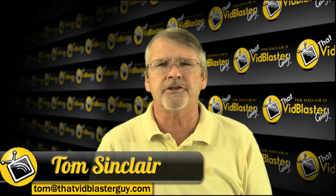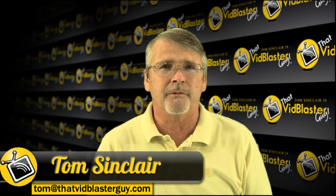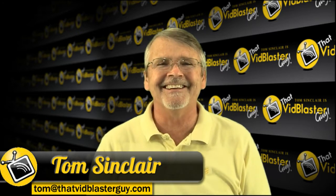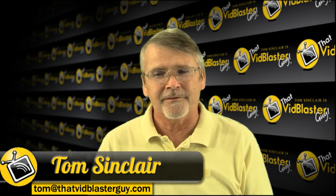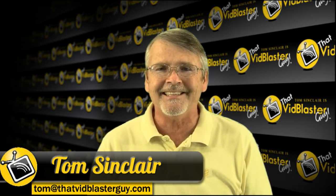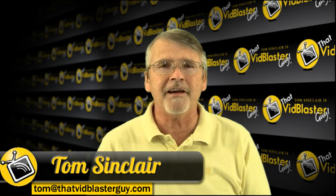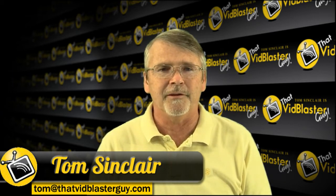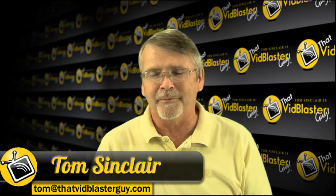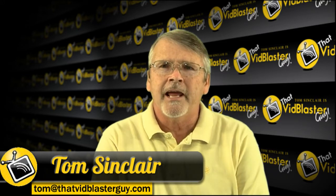That's a long way of saying: today we're going to talk about the big workhorse in VidBlaster - the one module that does all sorts of stuff. It's kind of the Swiss Army knife of VidBlaster modules. It's called the Effect Module, and it's been around VidBlaster since very early on.